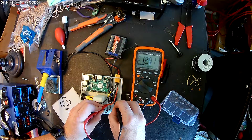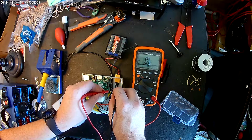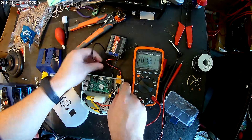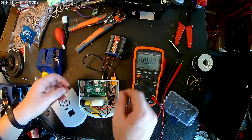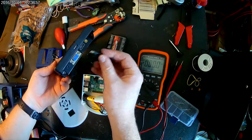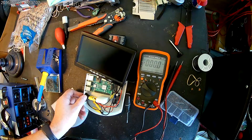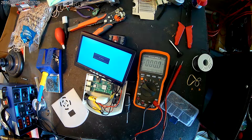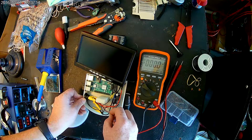12.71 volts on the input, and I already made the adjustment so this should be 5 volts — 5.17 volts, that's perfect. Let's go ahead and plug in the Raspberry Pi, and we're going to plug in the monitor as well and do a quick test before we put the top on. Okay, I can see the Raspberry Pi is blinking and the monitor turned on — no signal because we don't have the HDMI in there, but that's fine. The test was good.